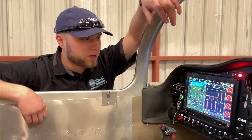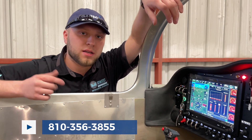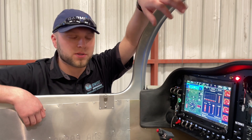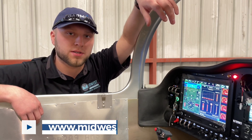So if you have any questions about this panel, or if you're going to be building a Sling soon and want a panel like this, give us a call at 810-356-3855. We also have more pictures of these kinds of things on our website at MidwestPanels.com. Thanks for watching, we'll see you soon.